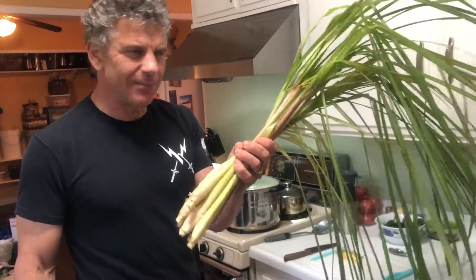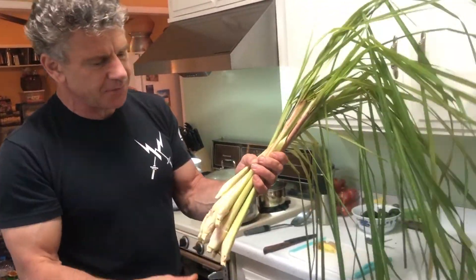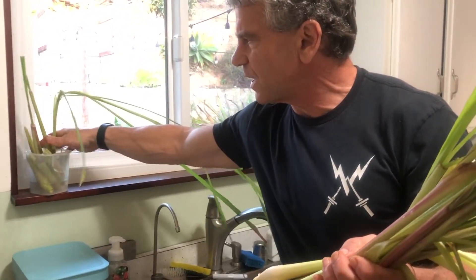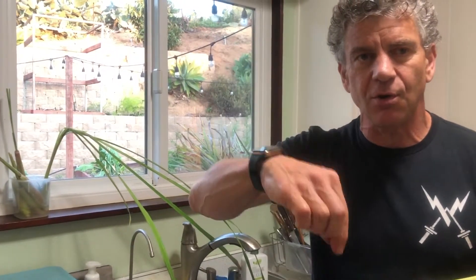I've got my lemongrass that I picked and cleaned — got some of the dead leaves off the top, and you can see how I just broke it off down here. Something interesting: you could actually put these individually in water and what would happen is it will start sprouting roots. I've got some earlier ones in a little container with water and they'll sprout roots. Then you can go and plant them around your yard and have your own lemongrass bushes growing.